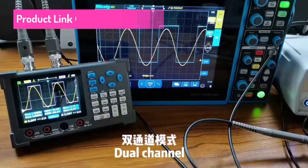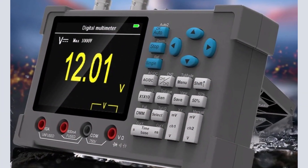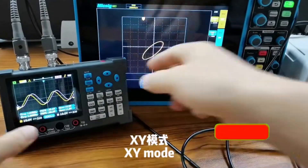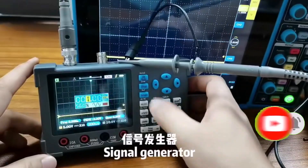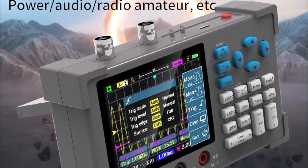The ZY-DSO3D12 is a 3.2-inch desktop digital oscilloscope featuring a 120MHz bandwidth, dual channels, and an integrated multimeter and signal generator. It is designed for electrical DIY projects and has a display size of 3.0 to 4.9 inches. Originating from mainland China, this model offers versatility for various electronic measurements.